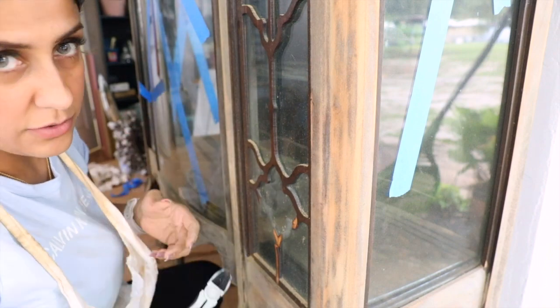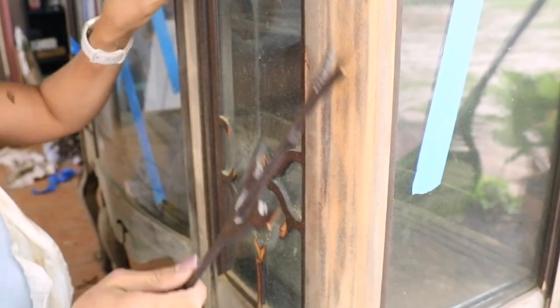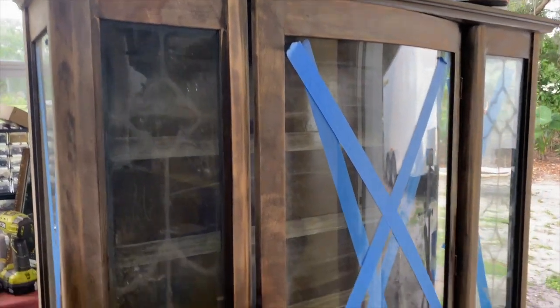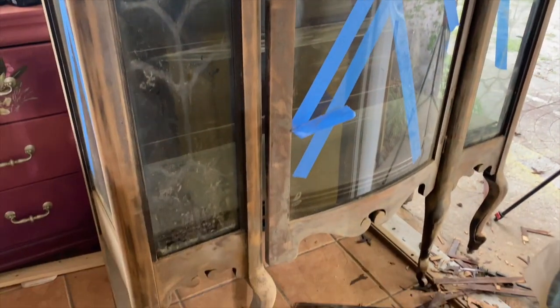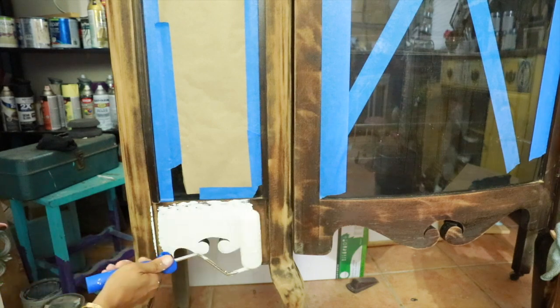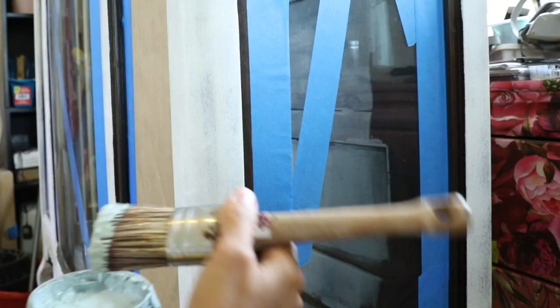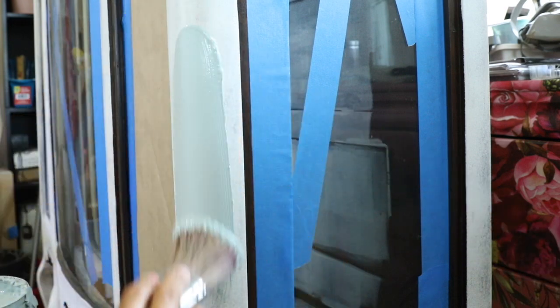I was trying to be very careful so I don't break the glass. This is the piece after I sanded it. Now let's clean it, then I'm gonna prime it using an oil-based primer by Zinsser.